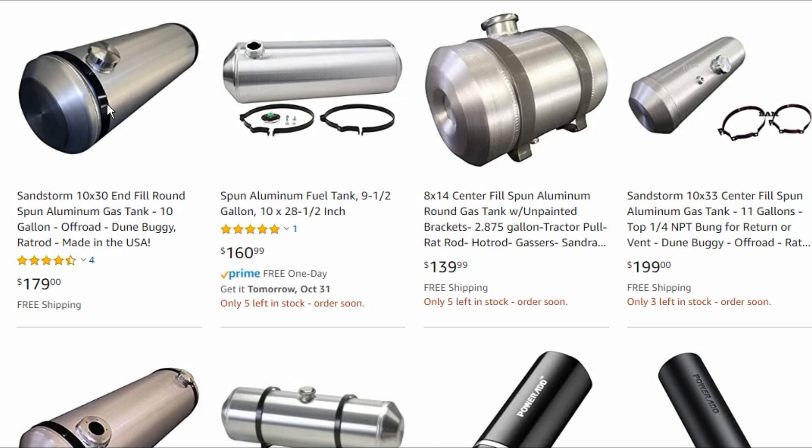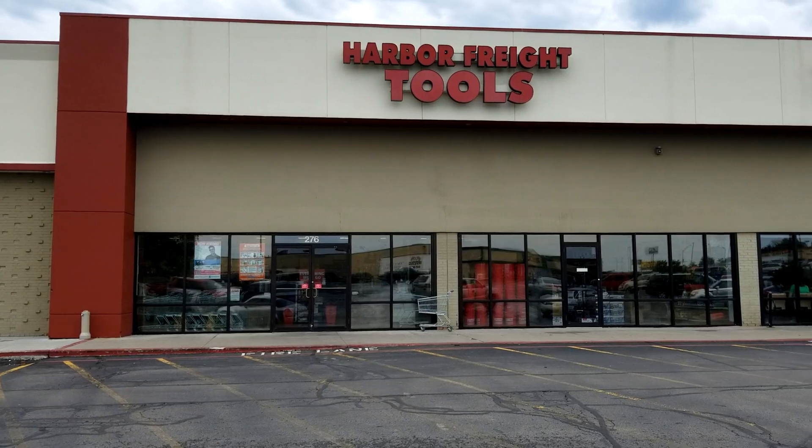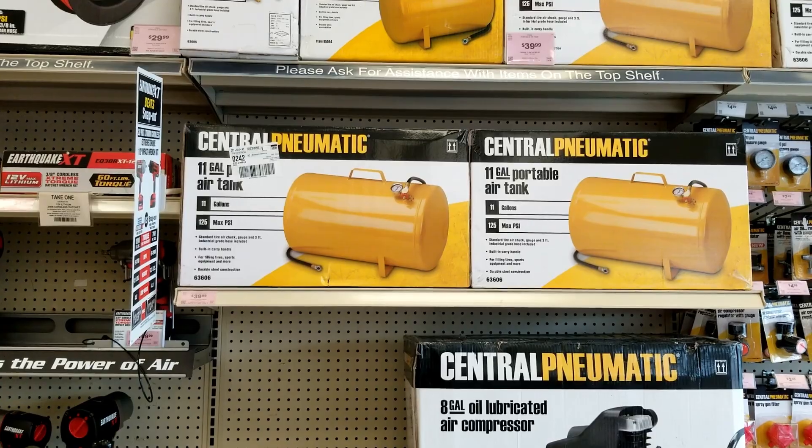Hey guys, welcome to Farm Alarm. My name's Tracy. I need a fuel cell and I'm not trying to spend $100. So today we're going to stop by Harbor Freight and pick up an 11 gallon air tank for less than $30.